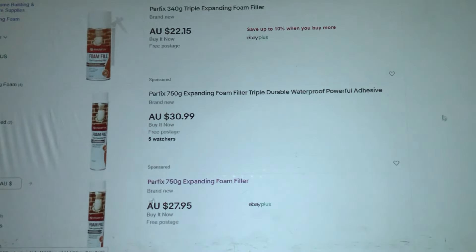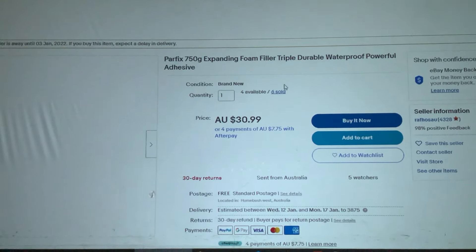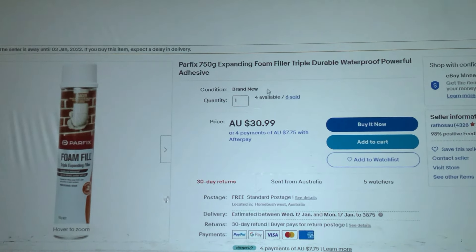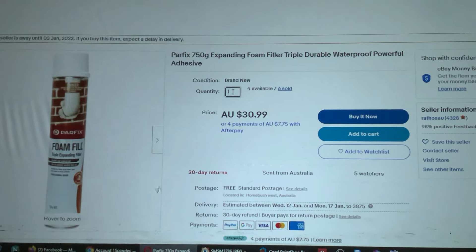A quick look on eBay and you can see there are different types of spray foam. This seems decent enough — I'll grab about five of those and see how we go. It should only take a couple of days to get here.